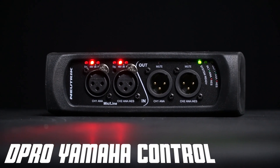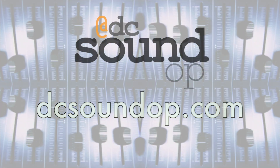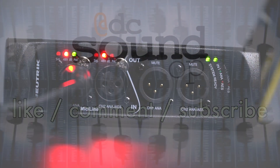We've got the year-end giveaway winners and a Neutrik D Pro Dante update coming up next. Yamaha released firmware version 5.6 for CL and QL consoles recently, providing control support for the Neutrik D Pro Dante interfaces that we've covered here on the channel.